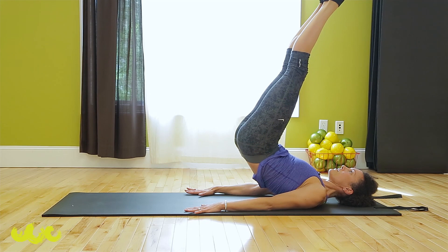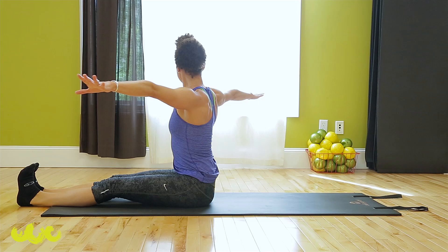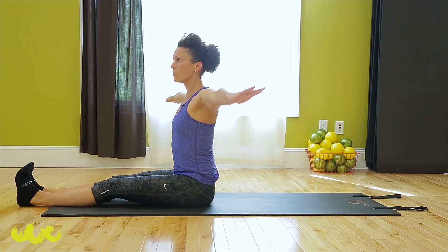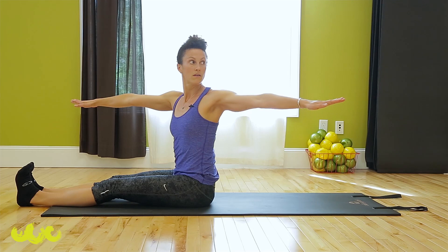All the way up to seated — spine twist. Twist to the right as far as you can, opening your chest. Center. Exhale, twist. Reach through those fingertips, get a little taller. Center. Exhale, twist — don't let those legs move. Center. One more — exhale. And center.